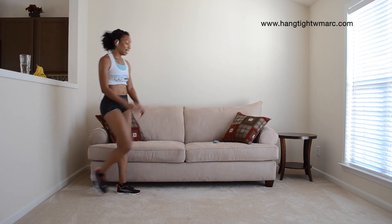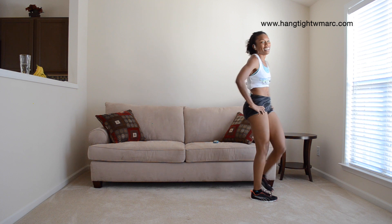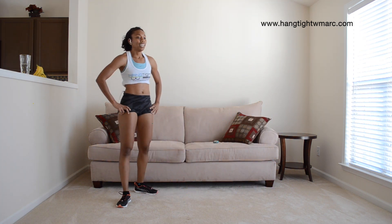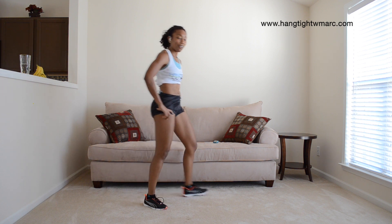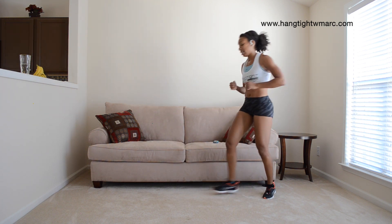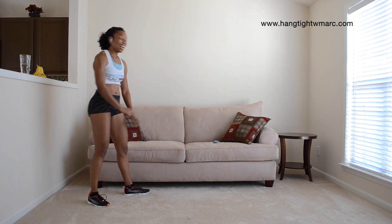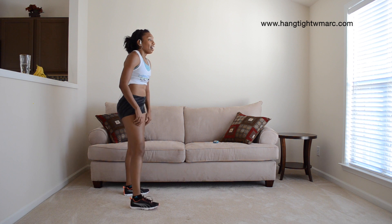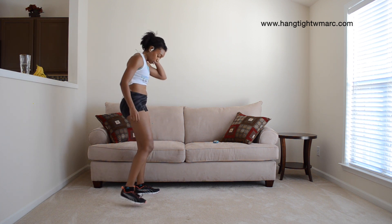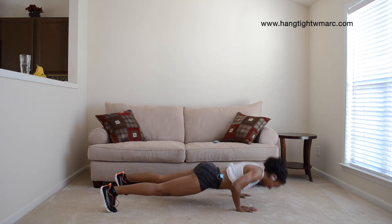One minute left. 24 seconds of rest. Don't stand in one spot when you're finished — walk around or do the jumping that I suggested. Last one. 5, 4, 3, 2, 1. Lunge.